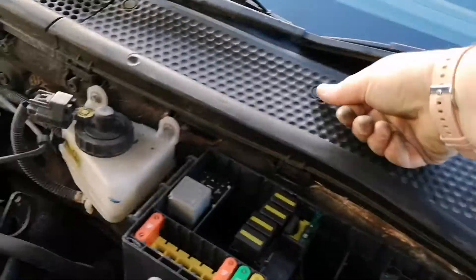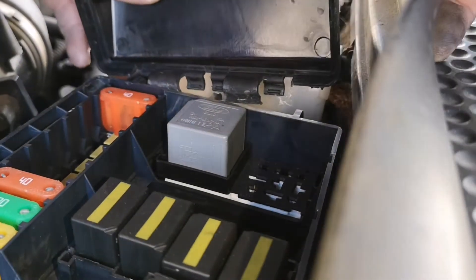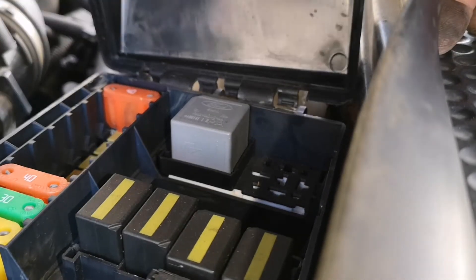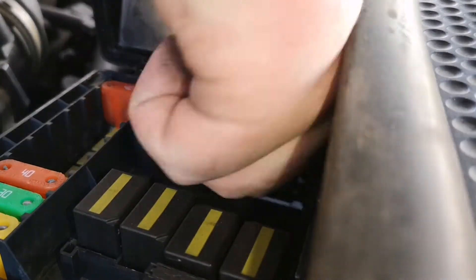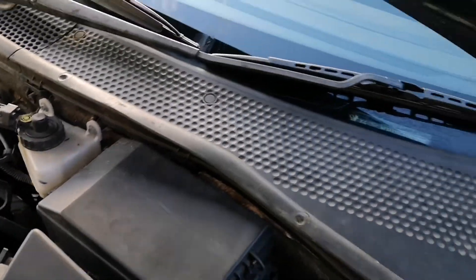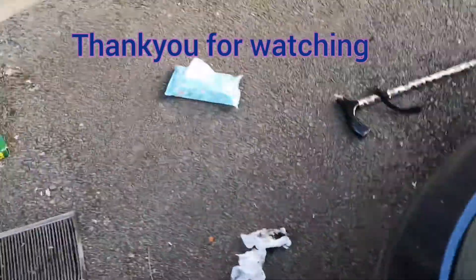That's quite satisfying. There you go — you have just done a cabin filter on a Ford Focus. At least I'm not going to be breathing all that in. Thank you very much for watching, have a good day, stay safe everybody.